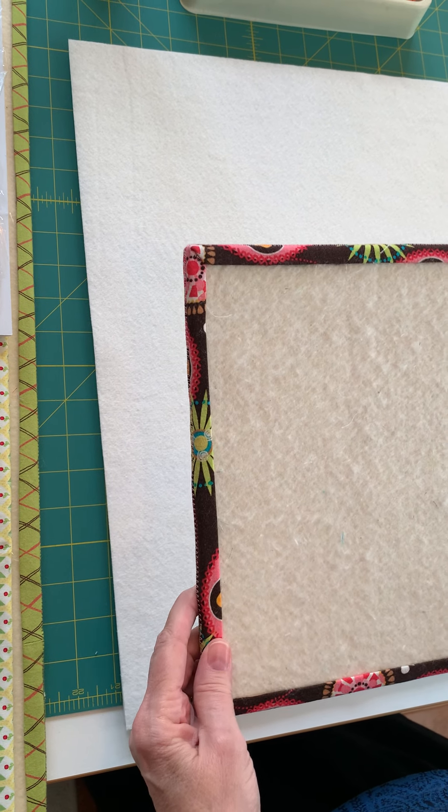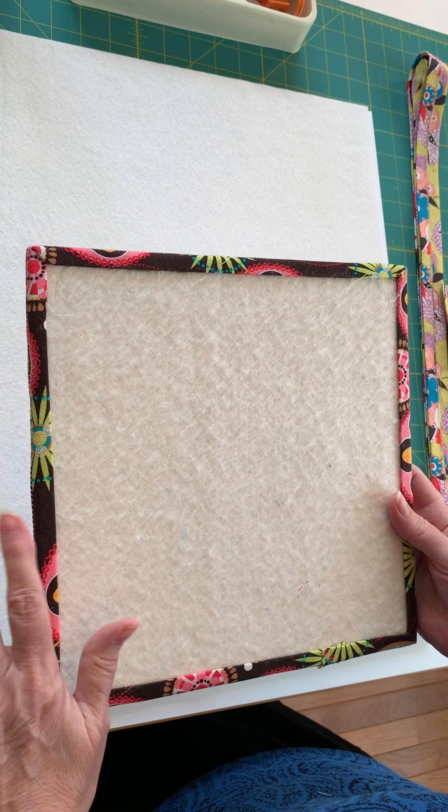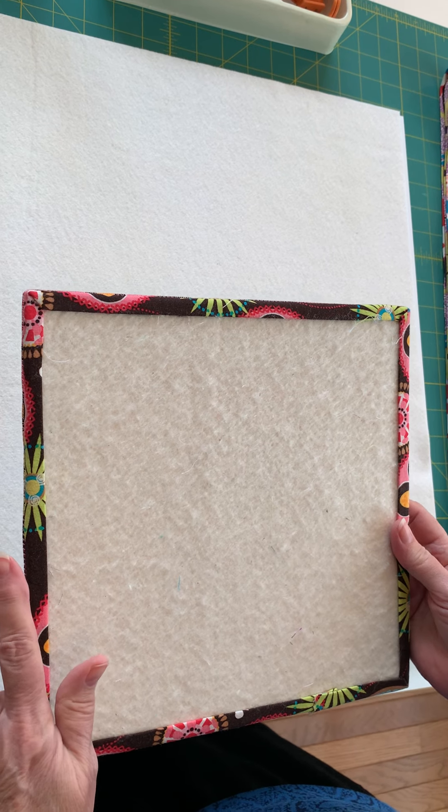Hi, today we're going to talk about design boards. These are super useful and once you start using them I think you'll find that you can't do without them. So let me tell you first what they are.